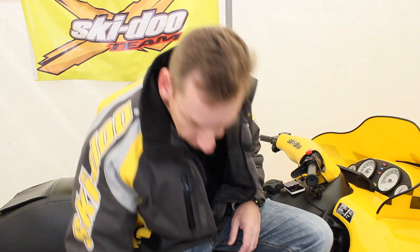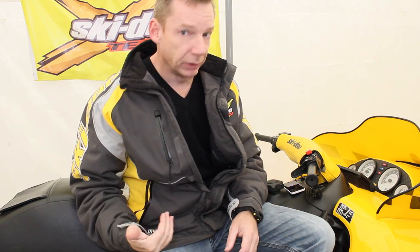I run the Shell Advanced Synthetic Oil, and the main reason I run that is because the previous owner ran it in this sled. A lot of guys will tell you — and this is some advice I had early on — whenever you're running an oil in the snowmobile, don't change it.